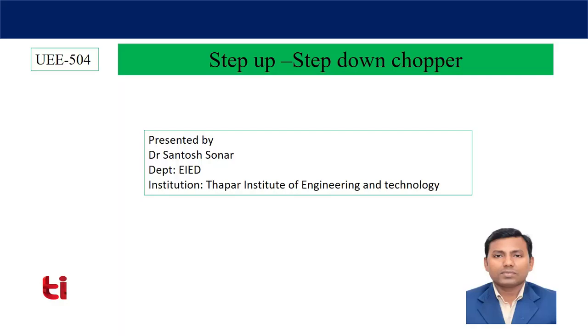Hi. Last class I discussed about the step-up chopper, where we saw that output voltage can be increased more than the input voltage by controlling the duty cycle in a boost converter. Today I will discuss about the step-up step-down chopper, that is the buck-boost chopper. This means the chopper has the capability to both increase the output voltage above the input voltage and decrease it below the input voltage — so both boost and buck operations are possible.